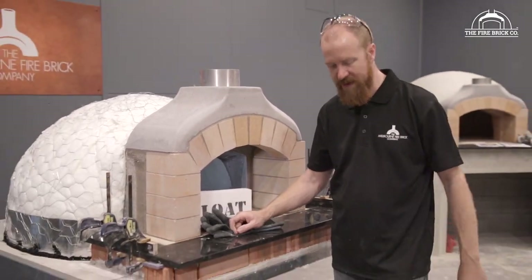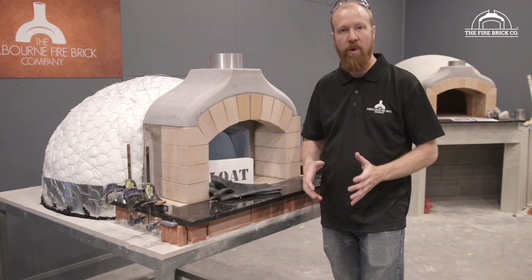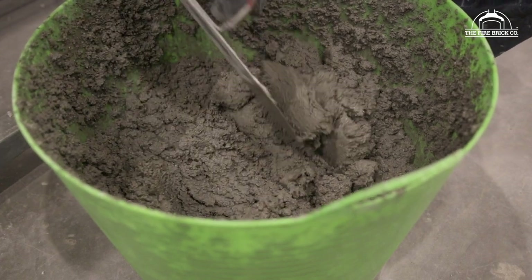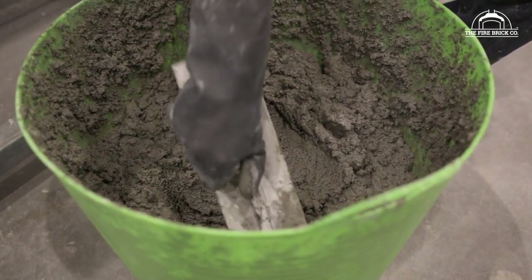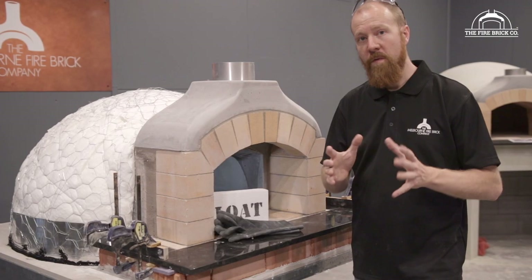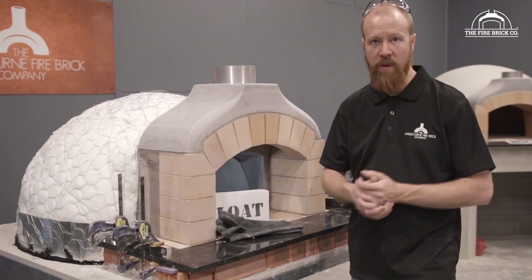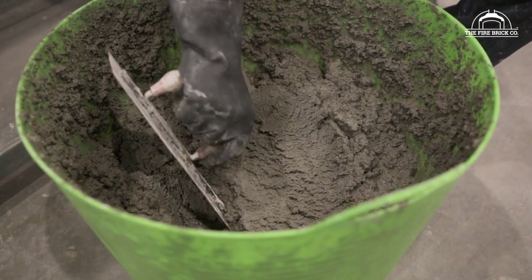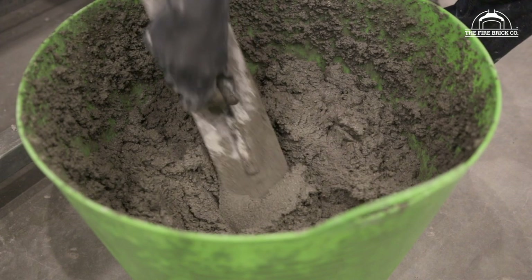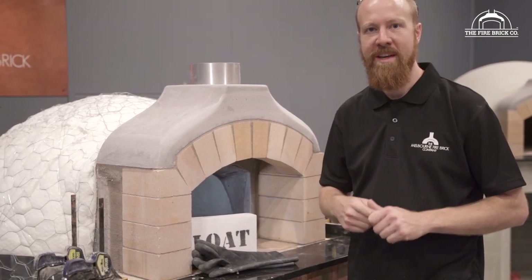Safety glasses to keep stuff out of your eyes. You can mix the perlite in a wheelbarrow, but I like to use big plastic flexi-tubs — they're easy to work with, cheap, and handy later for garage storage. You'll find the mixing ratio for the perlite render in the written instructions on our website — the link is in the description. Please make sure you read those written instructions in full, because there's information in there that's not in these videos. Don't rely on these videos alone — always read the written instructions.